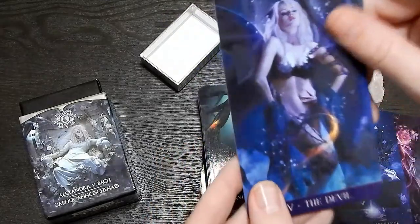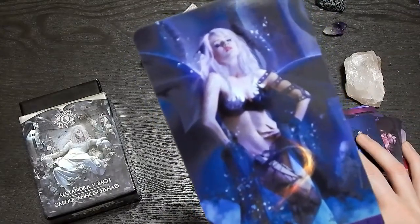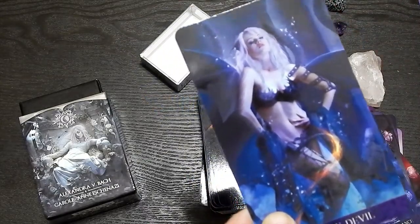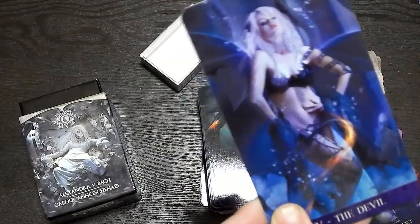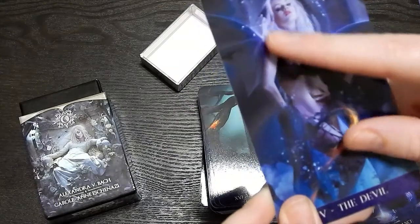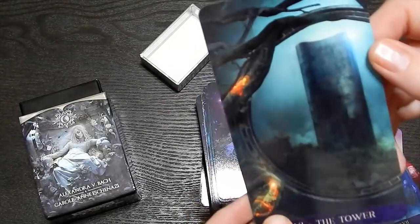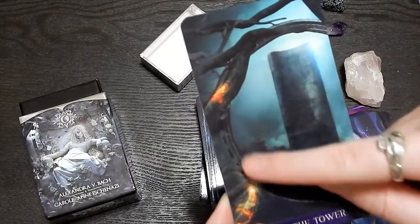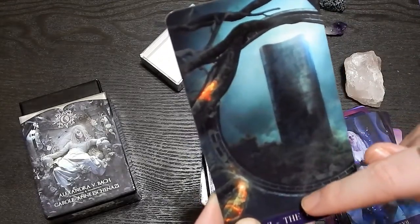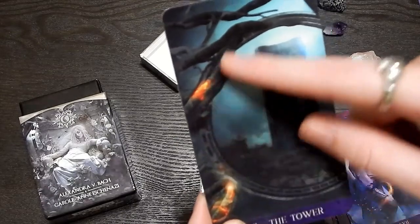Beautiful. The Devil. Wow. Definitely a lot of very skinny women. Like that's fine — I knew kind of what the cards look like. I've seen videos of them online, so I had an idea of what I was purchasing — definitely very similar body types. It's white blonde hair, which I love the white blonde hair. Tower — it looks like some sort of doorway, and you're looking through it, you can see the tower with like fiery lava branches wrapping around it.